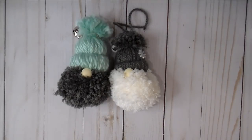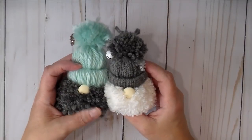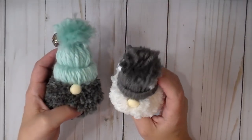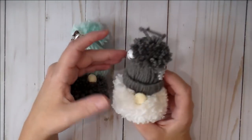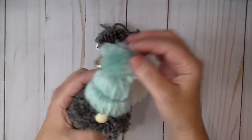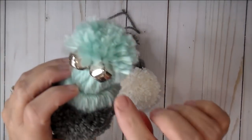Hi guys, it's Corrine! Thanks so much for stopping by today. I'm sharing a quick tutorial of how to make these adorable little gnomes. I shared these on my Facebook and Instagram and received several messages asking if there was a tutorial, so I thought I'd pop on and show you how to make these. They're super quick and super simple — you can turn them into ornaments, they're great to wrap on Christmas presents.